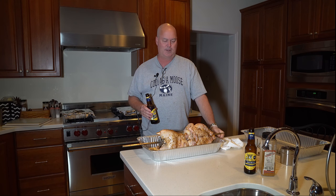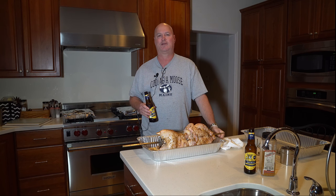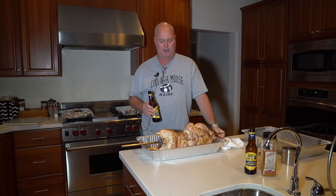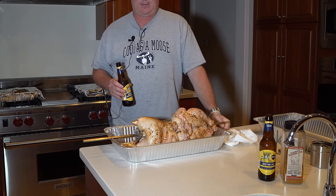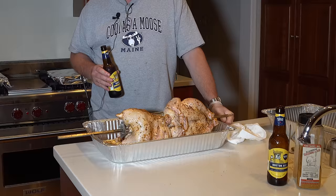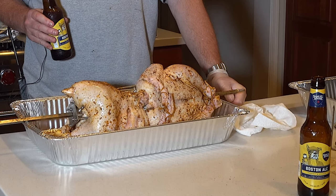Next we're going to take them out to the grill. The grill right now is up around 380 — it'll probably settle down to about 350. Anywhere from 350 to 400 will be good to get these going. We're going to take the breasts to 155 to 160, and everything else should fall into place, but we'll make sure everything is fully done before we bring them off.